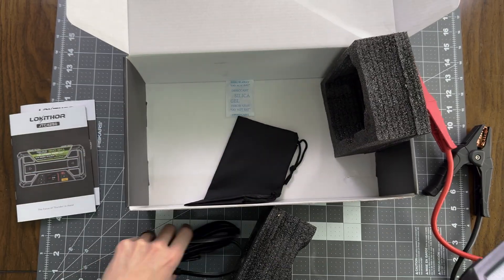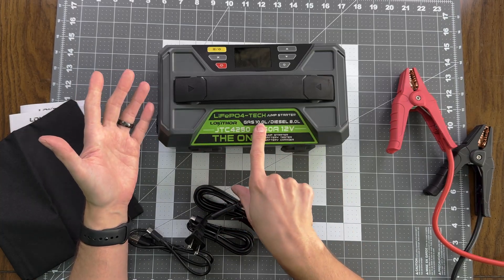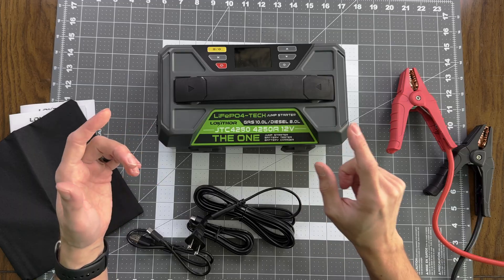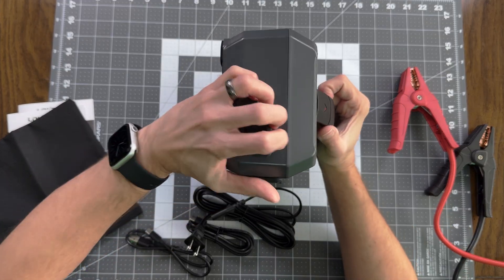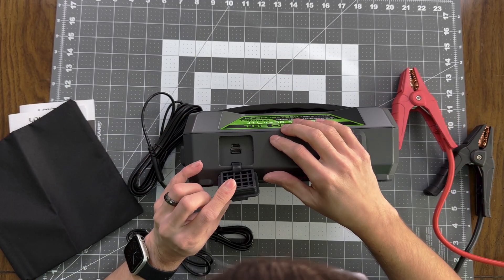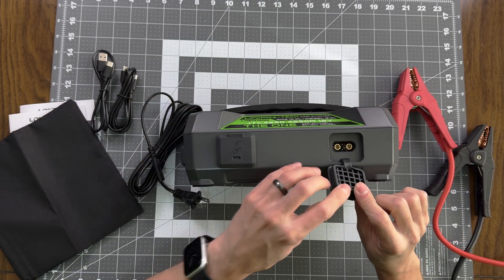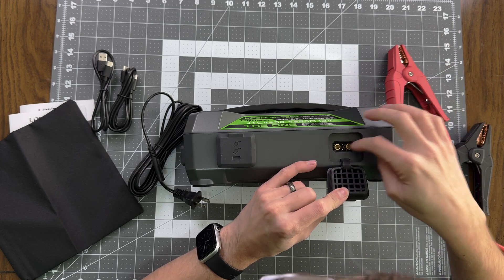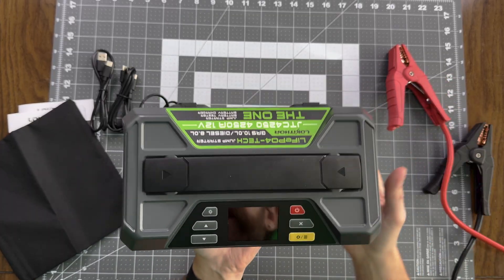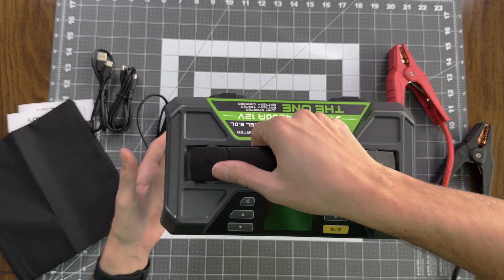And then we have the One itself. Got some cables and a bag for your cables. The nice little sticker describes it: gas engines up to 10 liter, diesel engines up to 8 liter, 4,250 amps, 12 volts — starter, tester, charger. We've got AC input for the power cable, USB outputs, USB-C to USB-C, and USB-A to USB-C cables also included. We've got our jump starter output and a flashlight. We've got a handle — all things considered, not crazy heavy. It feels good in hand; the handle feels nice, very convenient.